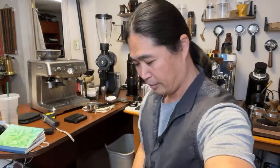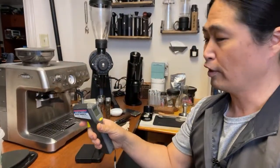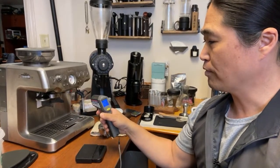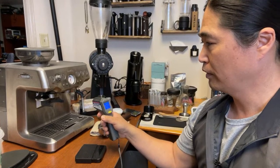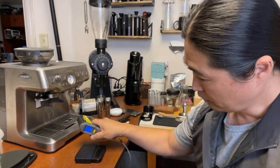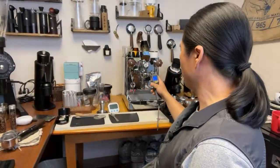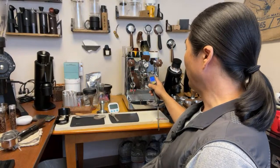Let me flip the camera. Right now everything is cold. The group head is about 77 degrees, almost 80 degrees here. The Bianca is cold as well, about 80 degrees, so I'm going to turn both machines on right now.